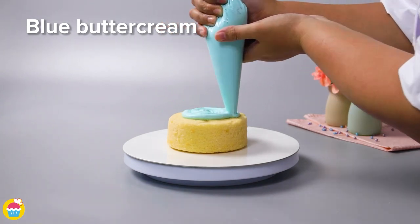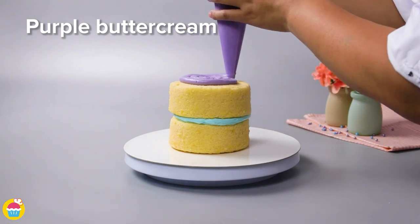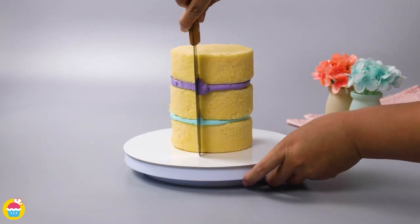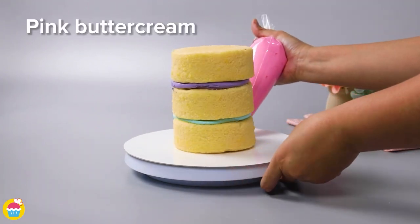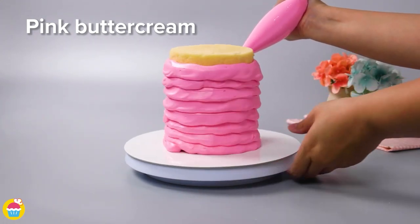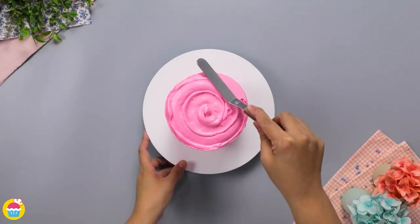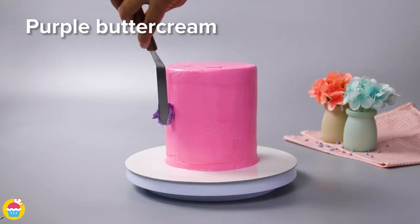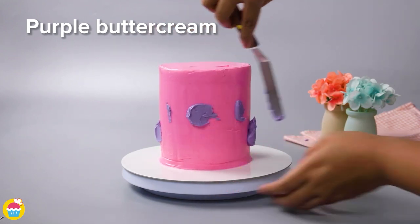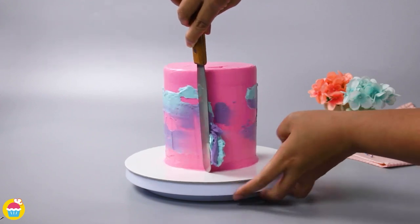Get your vanilla cake and start layering it with blue buttercream icing. Of course, if you have a favorite color you can change it — how about purple? Smooth that over so there's no excess sticking out, then cover the outside with pink buttercream icing. Blue, purple, and pink is our main color combination. Once smoothed over, add dashes of purple and blue buttercream around the outside.